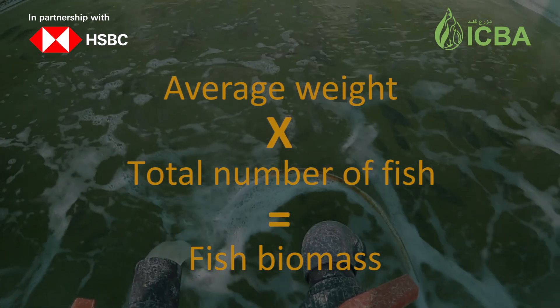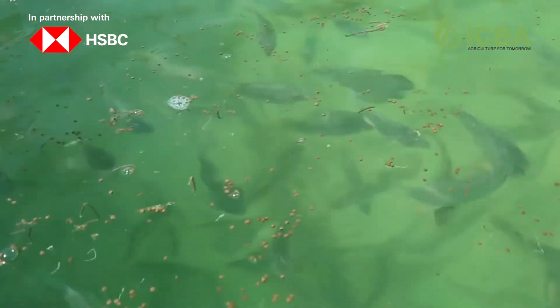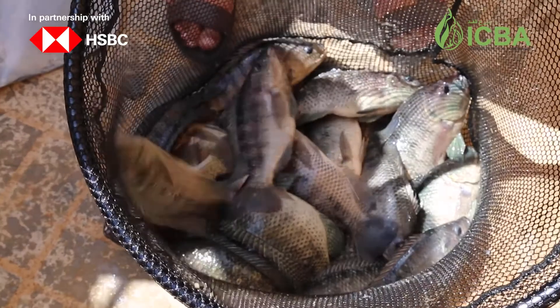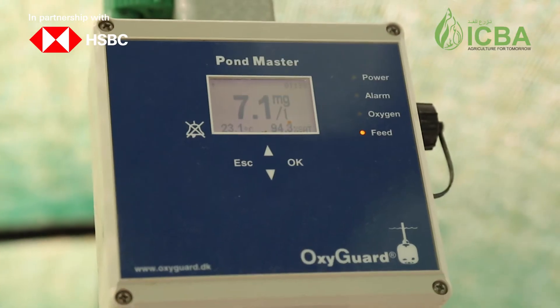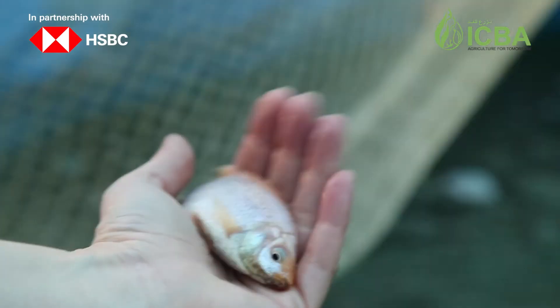After knowing the fish biomass, we can calculate the necessary amount of fish feed for each tank according to the fish size. We also need to estimate the time required for the fish to be ready for sale, estimate the oxygen requirements for each tank, and apply fish size classification when the population is not homogeneous.